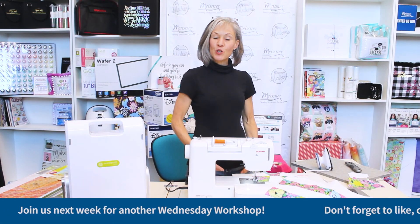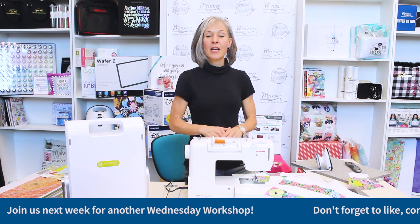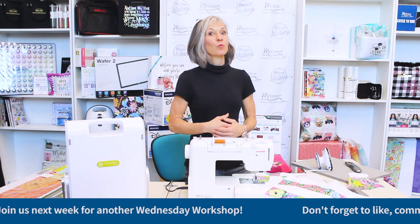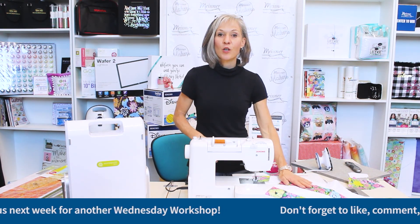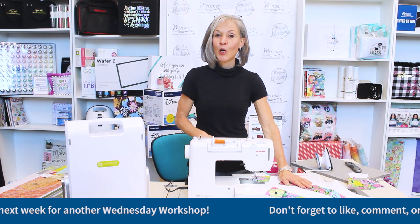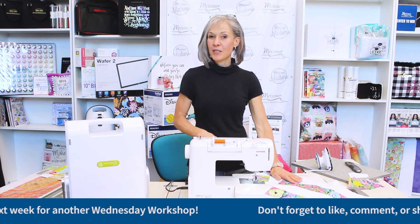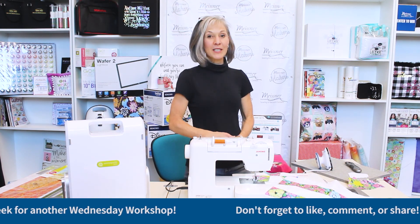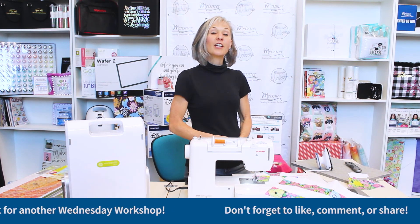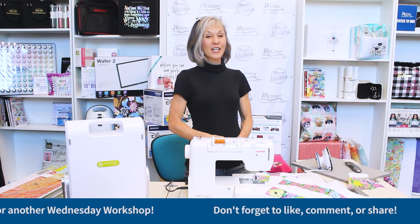I hope you've enjoyed today's segment on the tumbler block. I'd really love to see what you choose to do with your own tessellating tumbler block quilts. Hope to see you next week. If you have questions, comments, or suggestions, please email me at info@meisnersewing.com.